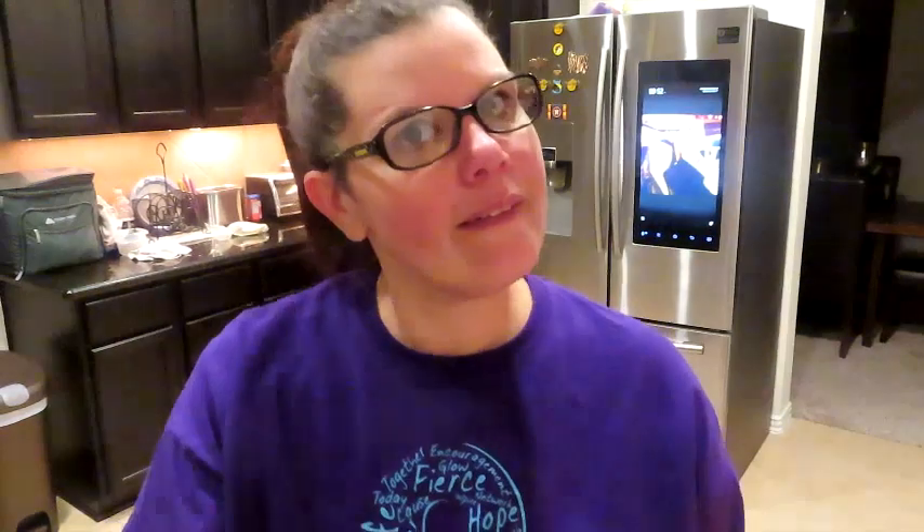I had some battery issues, I had some memory card issues, but we are back. I have riced the cauliflower — my daughter trumped my decision for bite-size and went with riced cauliflower. I'll link her Facebook, Instagram, and Snapchat down below.